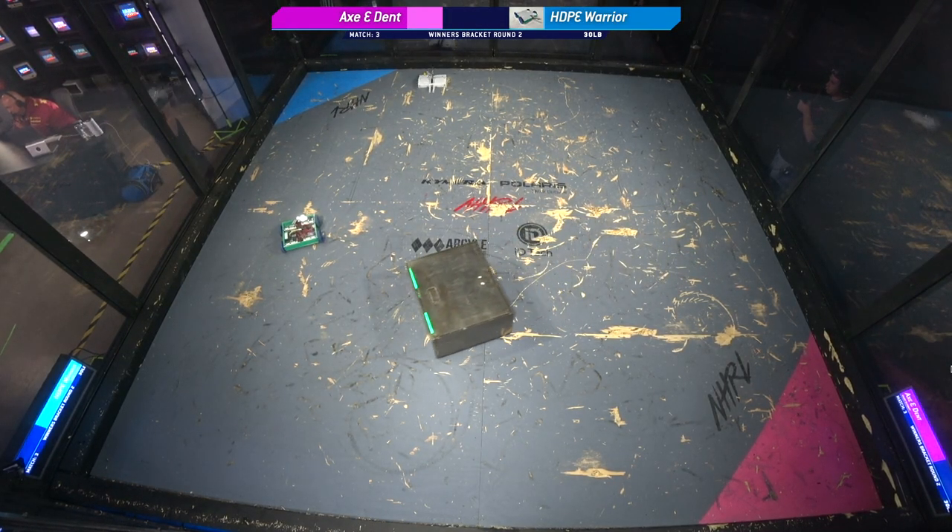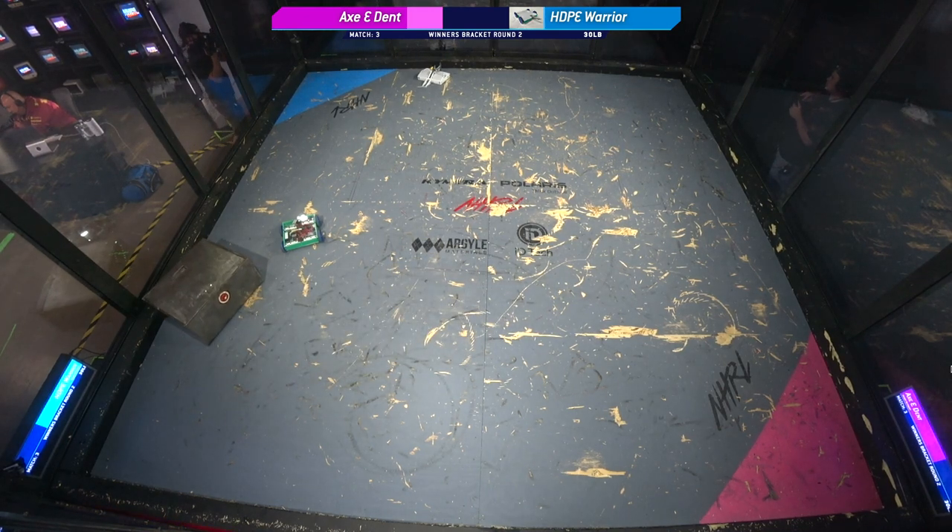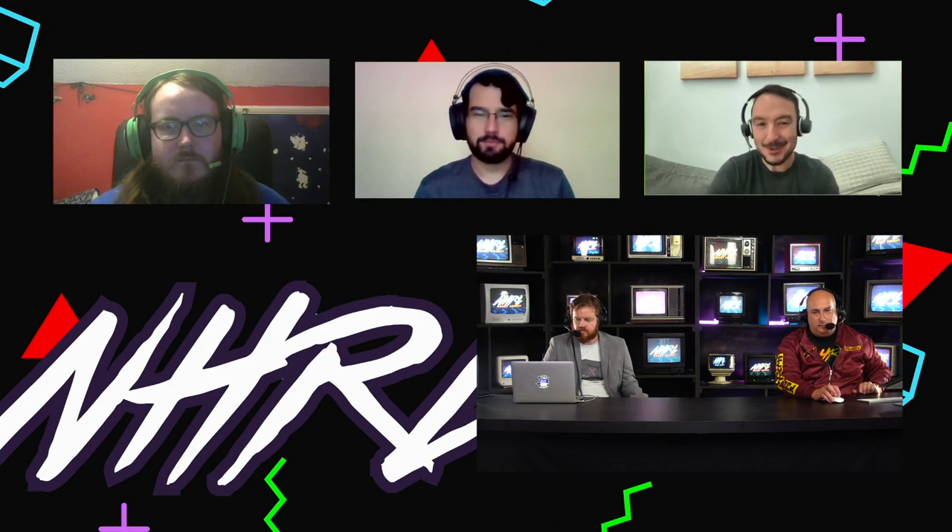Drive to the doors. This goes to the judges — the first of many 12-pound sportsman class fights we're going to send to the judges. Your thoughts, judges? Let's start with you, Andrew. Yeah, I'm going with Axe-Dent on this — I'm going with the hammerbot. They really controlled the fight. HDPE Warrior was down on a drive side near the end, so all that points toward the hammerbot.